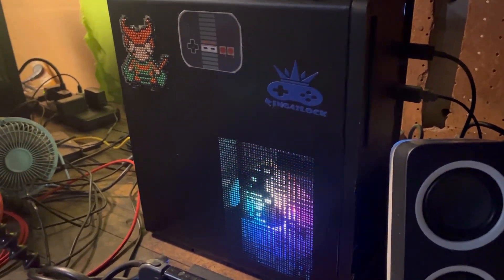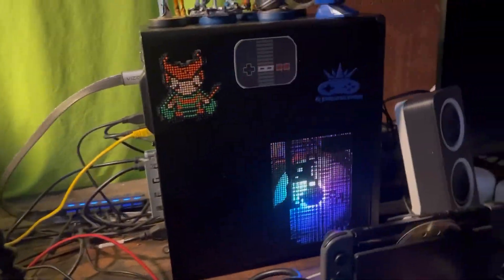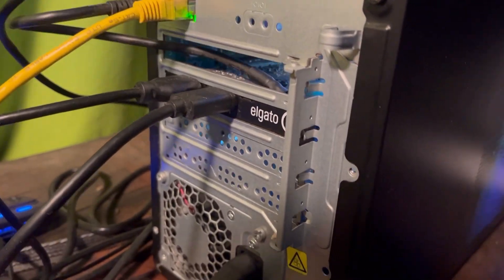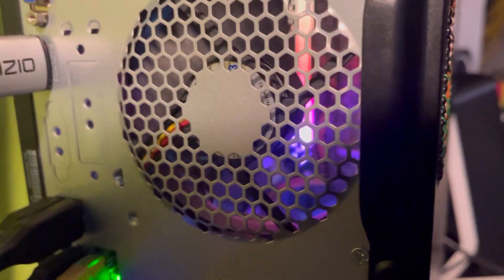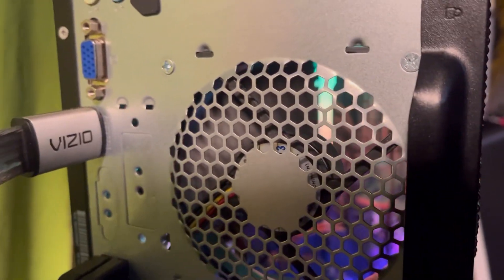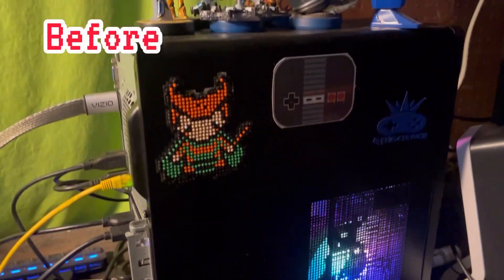Alright guys, this is my pre-built HP Stream computer and this is what we're going to be upgrading today. I'm going to be taking out the processor, this capture card that we have here, and there's some RAM and stuff on the inside you can see, as well as the SSD. So we're going to get right to that — here she is before.